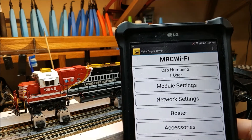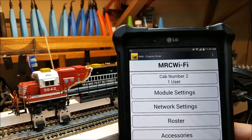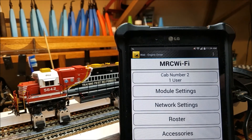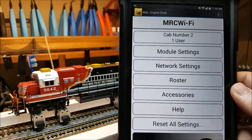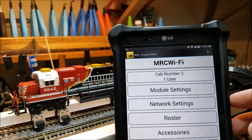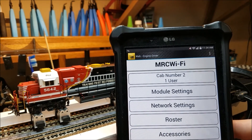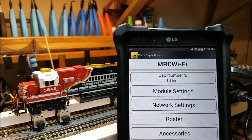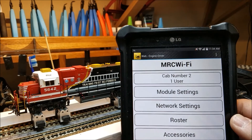Set your password so somebody can't just walk in off the street with the Engine Driver app and start controlling things. You can set up a roster, add locos, set up accessories, and there are help functions and reset options. I think this would be a pretty safe system for a club layout, and it will allow up to eight users.